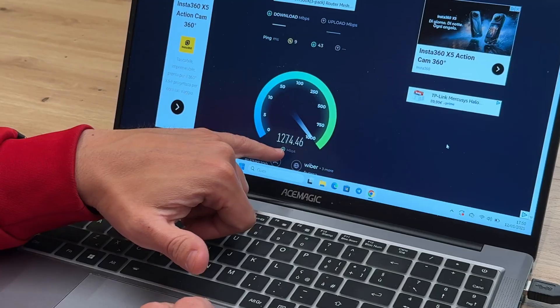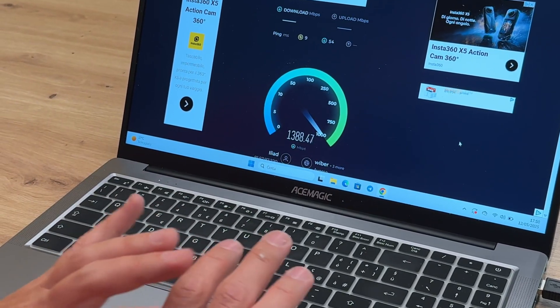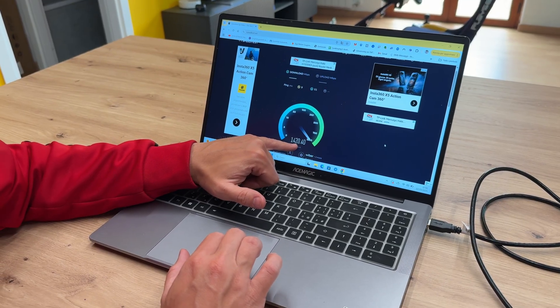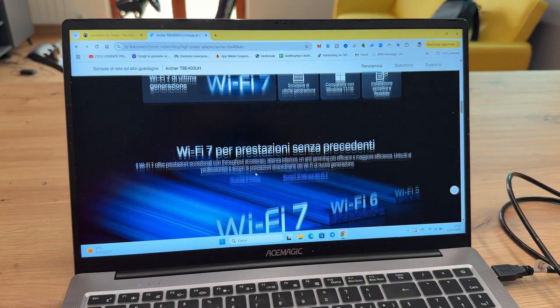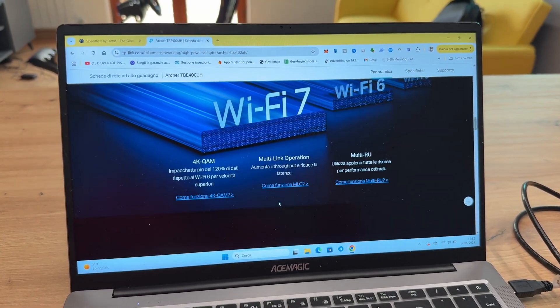And we reach a speed that I, with this laptop, have never seen before — we are at 1400 Mbps in download. You can see all the information on the official site.